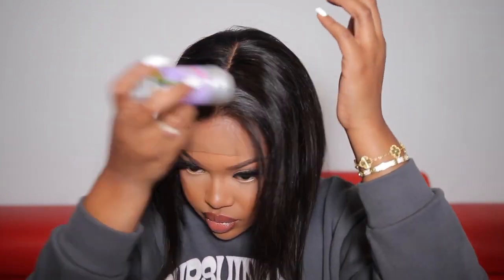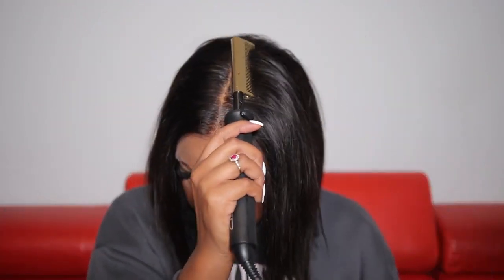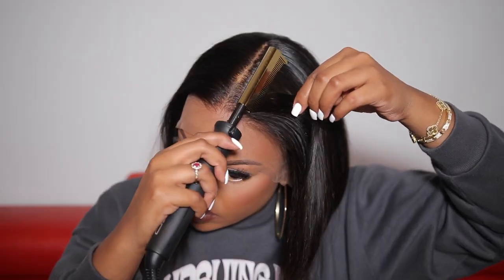Once I applied the wax stick, the hair got extremely flat — the wax stick is definitely needed for this wig if you want a really flat and sleek look. The hair quality is 100% human hair, which means no shedding, no tangling, and the hair is super soft and super shiny. You also have the option to wear this wig completely glueless, and it's definitely beginner friendly.